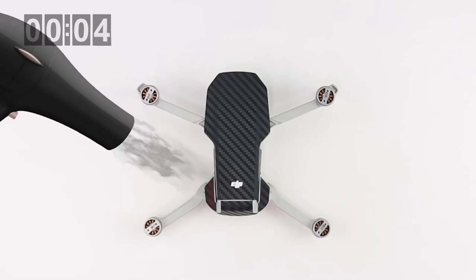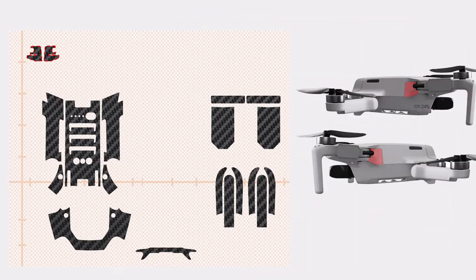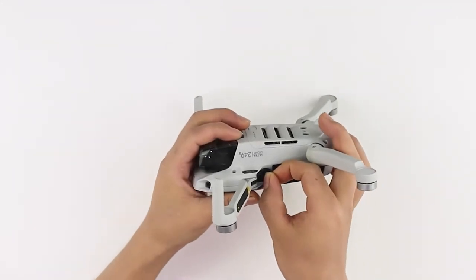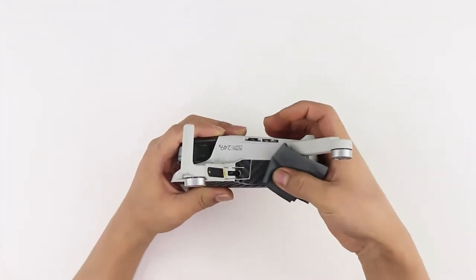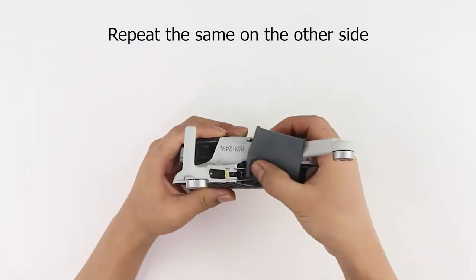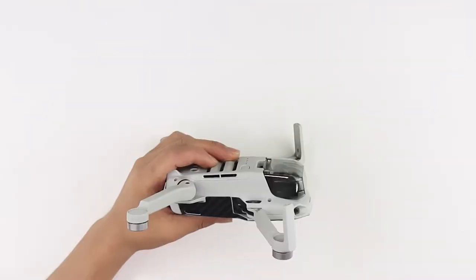Let's move on with the front wing joint skins. Align the skin with the edges and apply the skin firmly. Apply heat and then rub with a microfiber cloth to secure the skin in place. Repeat the same on the other side.